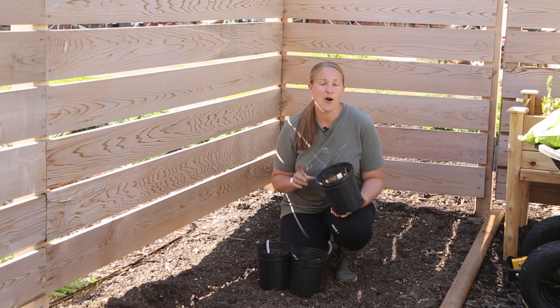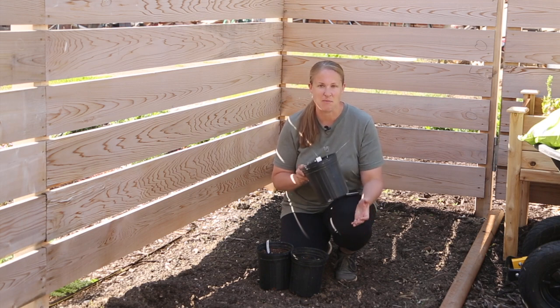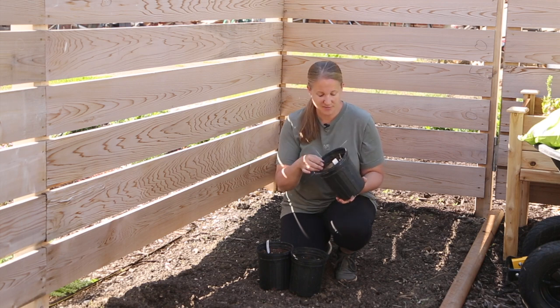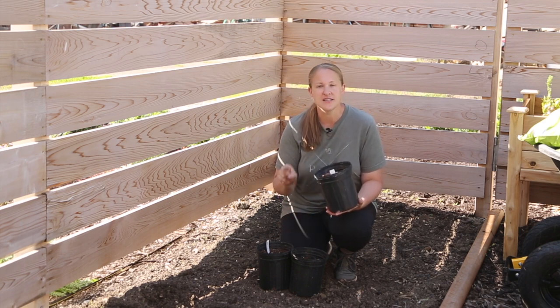Not all of my dahlia tubers are going to fit in this space, so I'm going to spill the extras over into another garden bed and pop some in our landscaping for fun too. In a previous video I potted up some dahlia tubers just to see how they would do while waiting to be planted, and they're really looking good. I have three of these and they're going in the ground today. Then I need to quickly sort through the rest of my dahlia tubers.